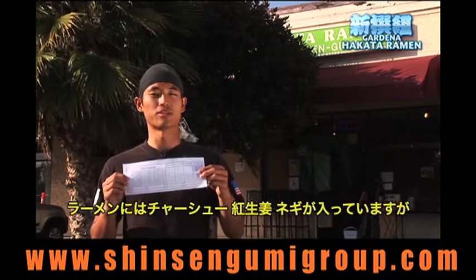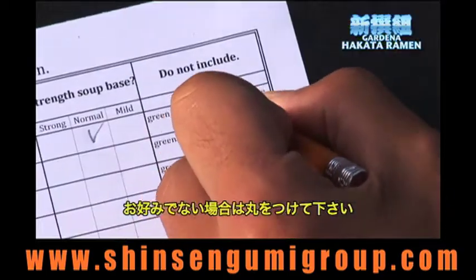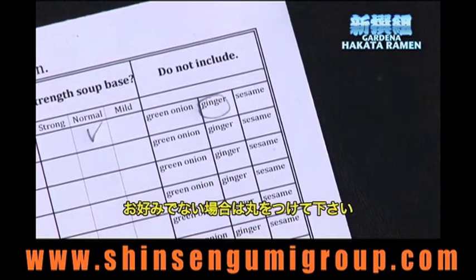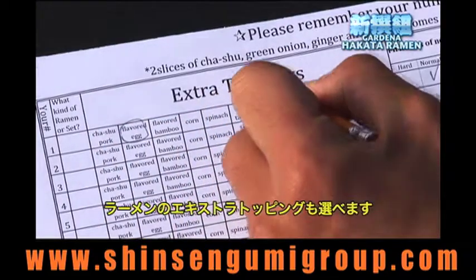The ramen originally comes with chashu pork, ginger, and onions. Please circle any of these if you did not want any of them. There is also a list of extra toppings — please circle any of these if you wanted anything extra on your ramen.